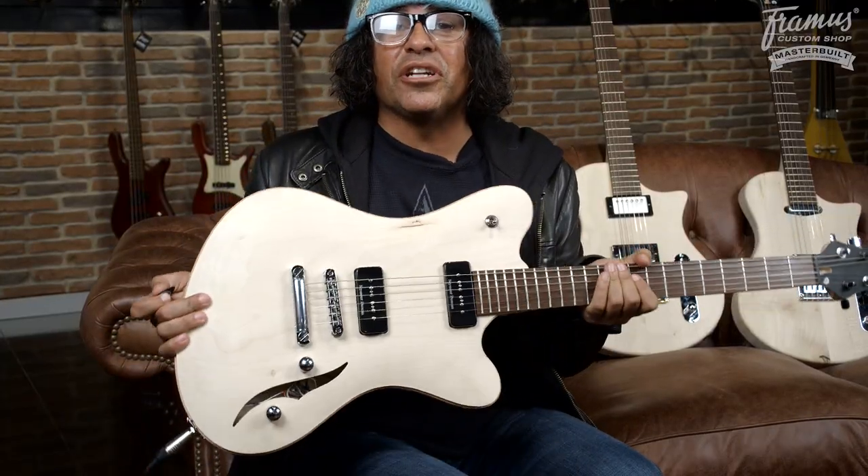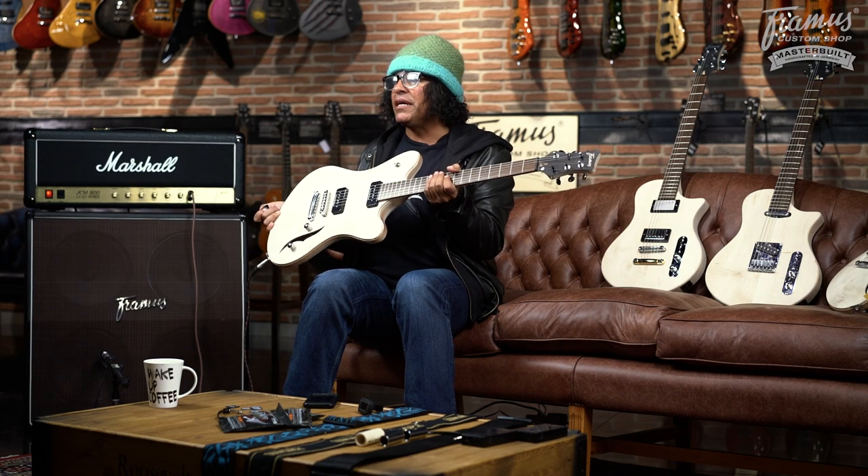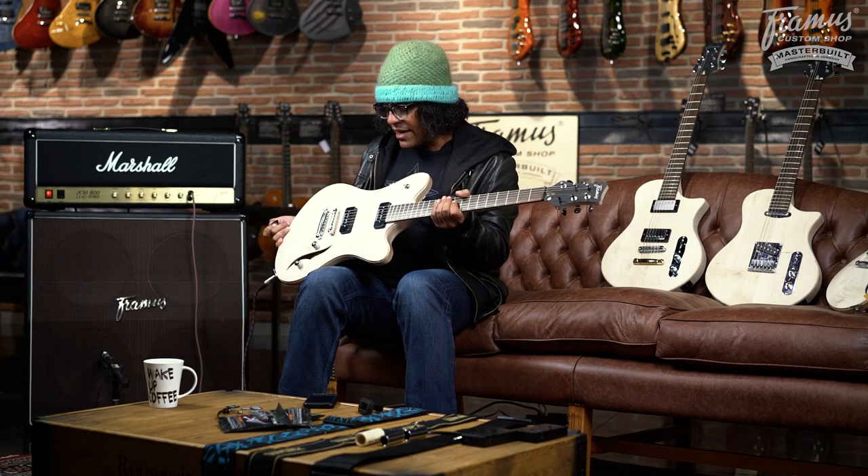That's the Hollywood prototype. You're gonna see a finished version of this at the NAMM show 2017. That was the P90 version — now I'm gonna plug in this other one. Let's check it out.